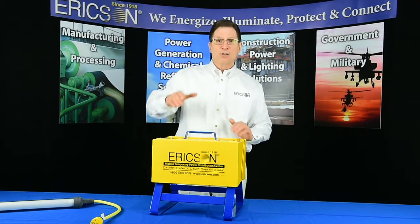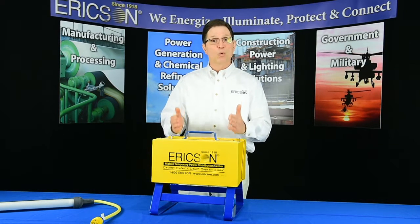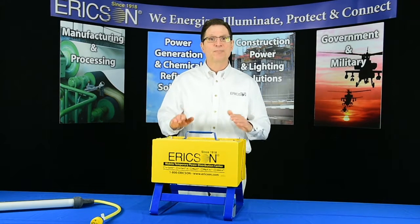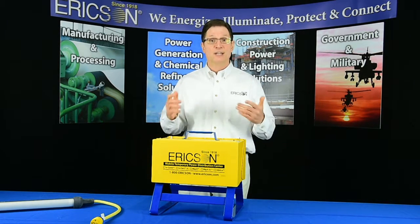Additionally, an ergonomic handle simplifies carrying and positioning of the GWO, and even allows one individual to carry two of the power distribution centers at once. Most other power distribution units require two hands to carry — not ours.